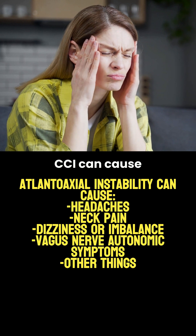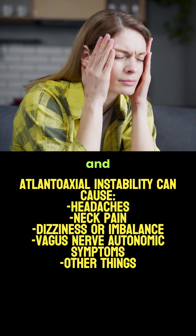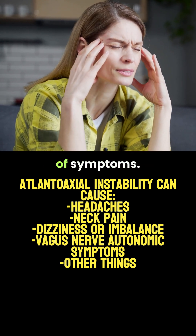This type of CCI can cause headaches, dizziness, imbalance, autonomic symptoms, and many other types of symptoms.